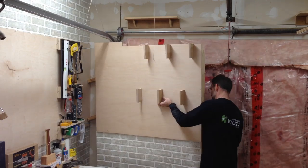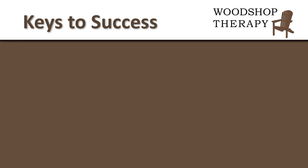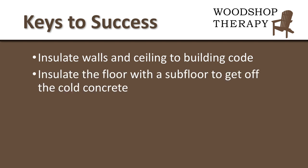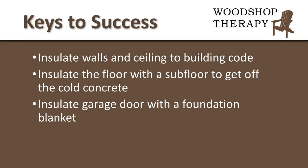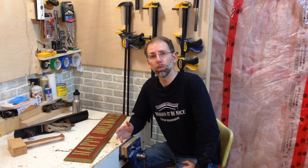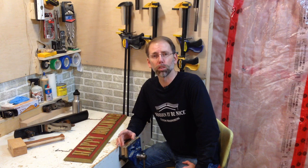The last step is to reinstall the clamp wall back on my bench. If you want to insulate your garage workshop, here are some keys to success: insulate the walls and ceiling to building code, insulate the floor with a subfloor to get it off the cold concrete, insulate the garage door with a foundation blanket to keep the warmth in, and heat it to a constant temperature of at least 40 degrees to help prevent rust on the tools. I hope this gives you a good idea of how you can insulate and heat your workshop so you can enjoy it in the colder months and protect your tools. Thanks for watching and enjoy your time in the wood shop.